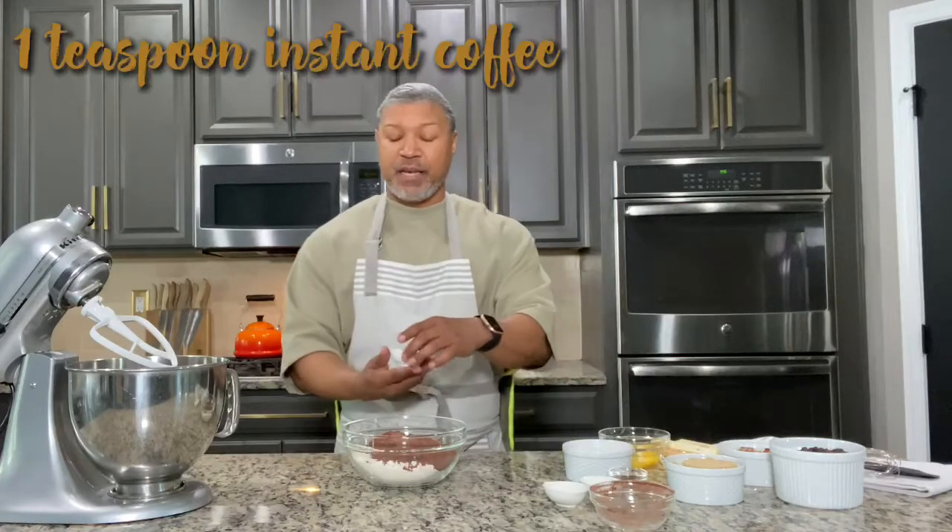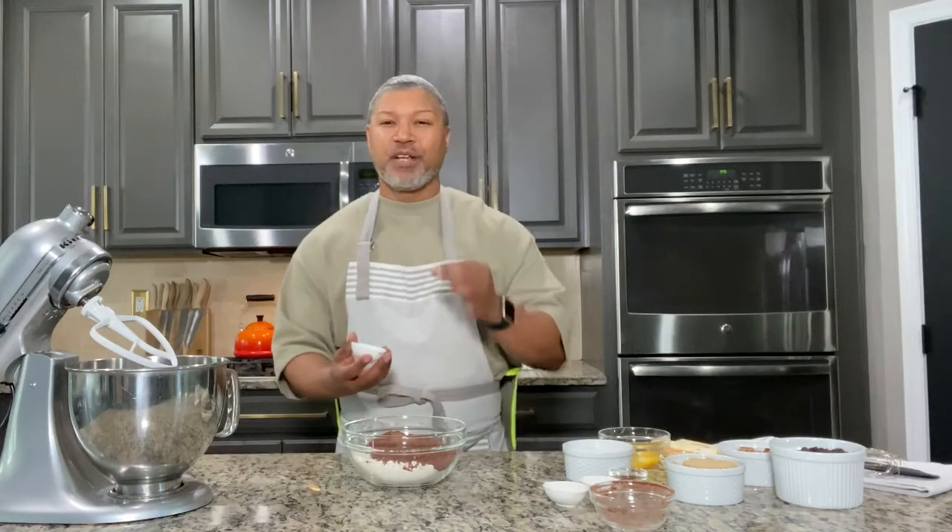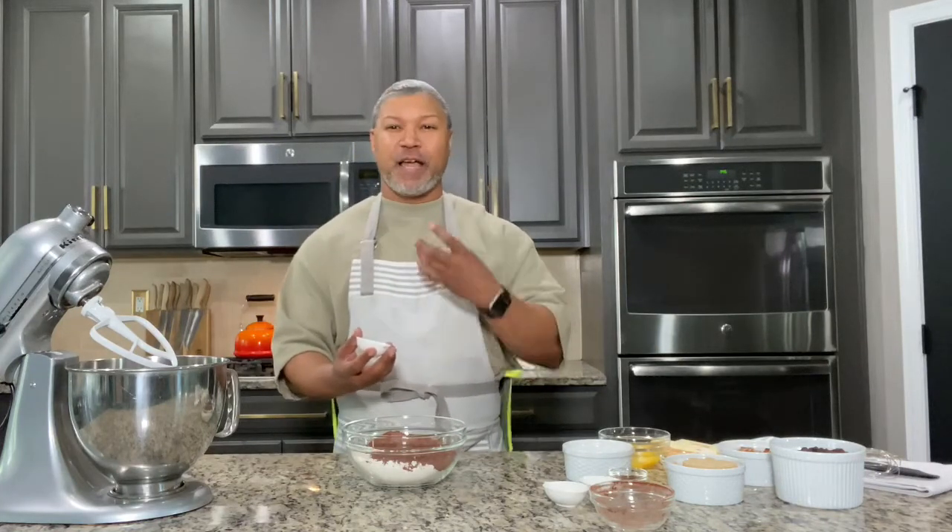We're going to go ahead and throw in that instant coffee right into the mix. This is optional, but coffee brings out that chocolate flavor and makes it sing, so I encourage you to keep it in.